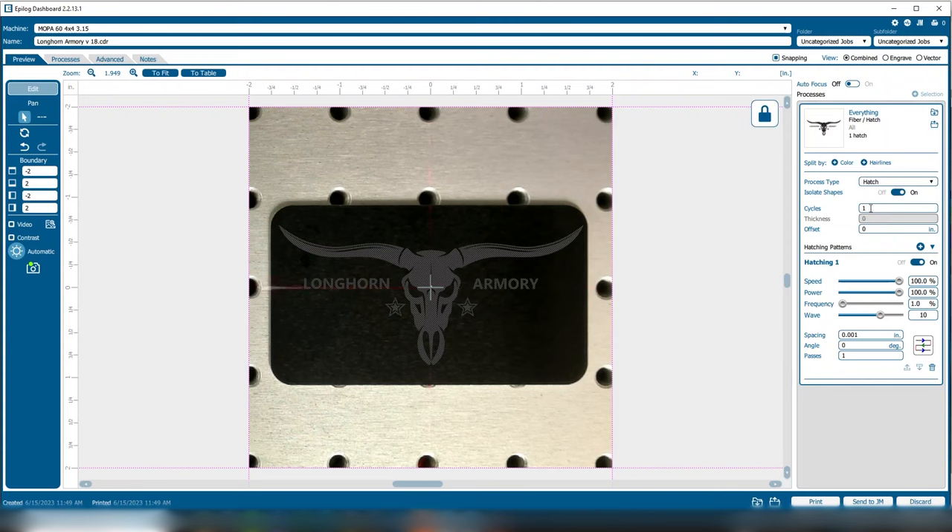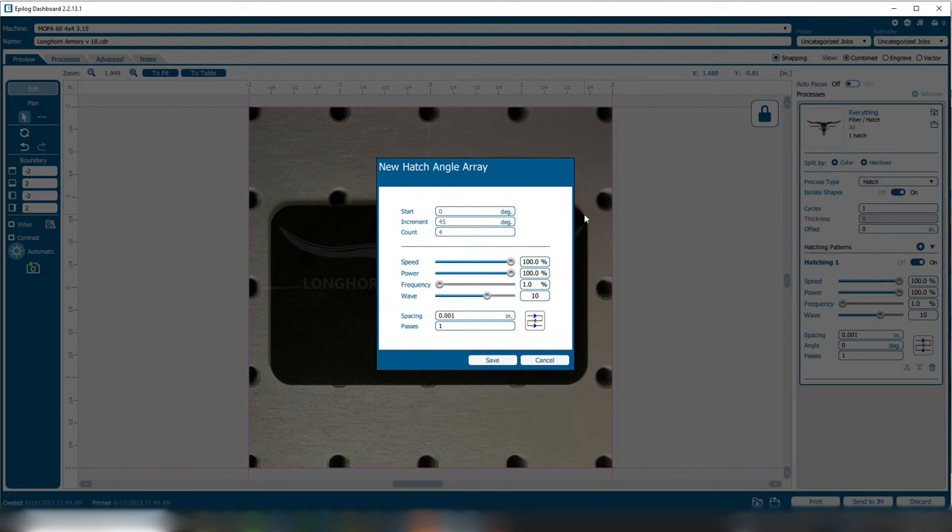Here you can set the number of cycles — how many times you want to run the job. You can set the offset here if you want to achieve a different type of mark by defocusing on some material, and specify the thickness or height of that offset. There's also a really cool array feature that allows you to set up any number of arrays. So if you wanted to set a hatch angle at 15-degree increments going around to a 360-degree circle, you can set that up here — really handy for deep engraving where you can set any hatch angle and how many passes or steps along the way.